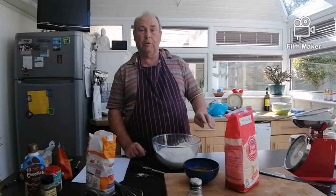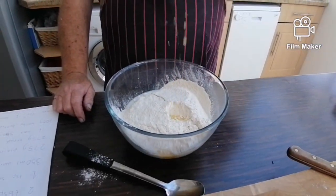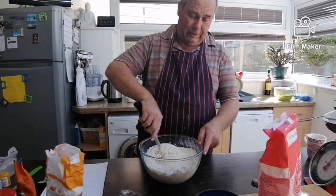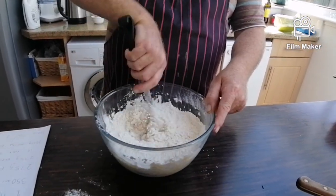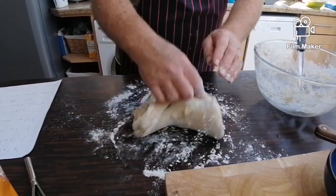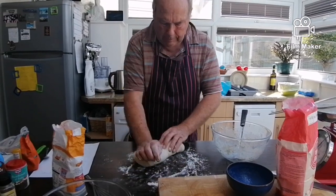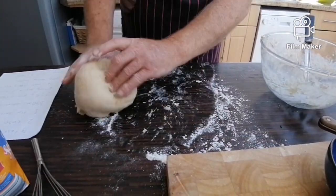And then the butter — melted butter. Now we have to mix it with a spoon, give it a good mix. Once you've got it out of the bowl, get it onto a floured surface and start kneading it. Stretch the dough — if it's a bit sticky, just put a bit more flour on it. Give it a good stretch till it becomes elastic.